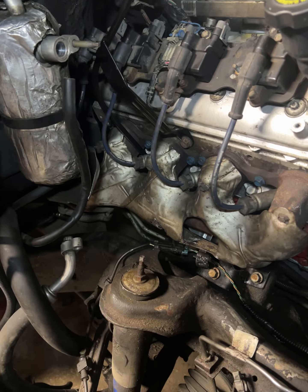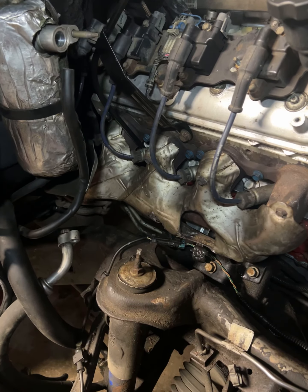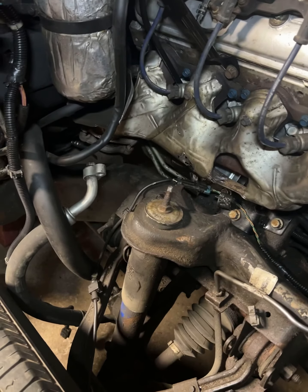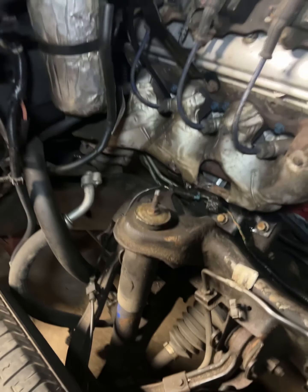I don't know what went wrong. I don't know if you changed out the transfer case and the transmission. But you need to let me know and get back with me. Manifold's hooked up, bolted up — I just gotta bolt up the flanges. Hit me back ASAP.